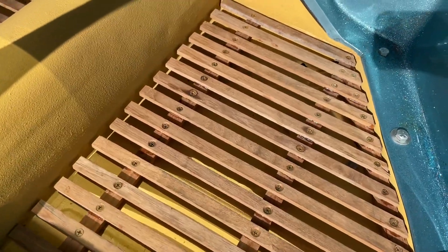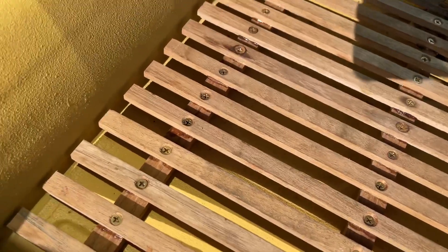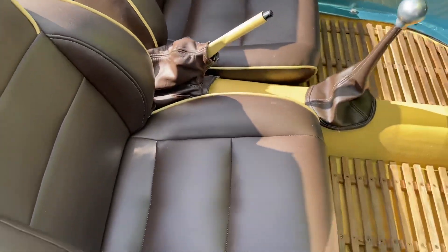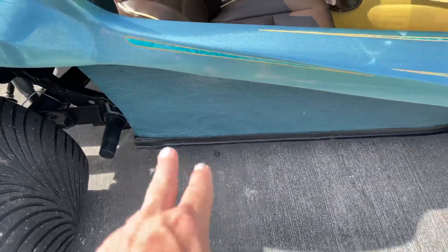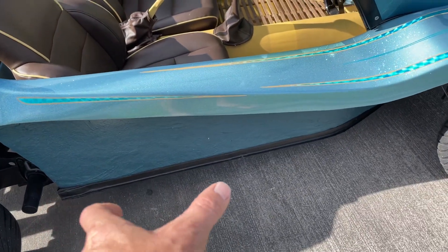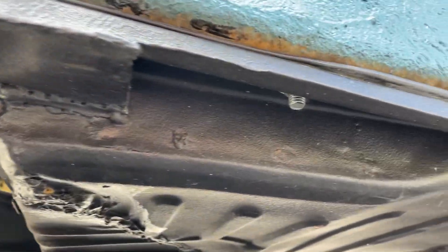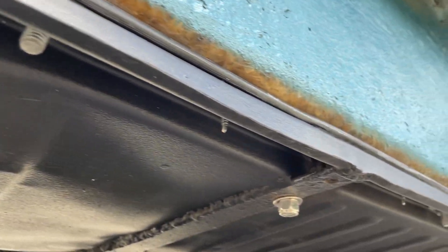I made the floor mats — those are custom. I got them from raw wood, cut them down, sanded them, and used brass screws. It's Burmese teak. I also cut the floor pan in half and cut out 15 inches, then welded it all back together myself — so I did everything but the final paint job.